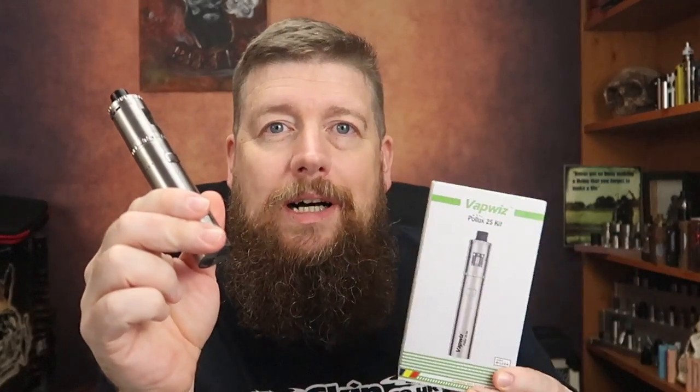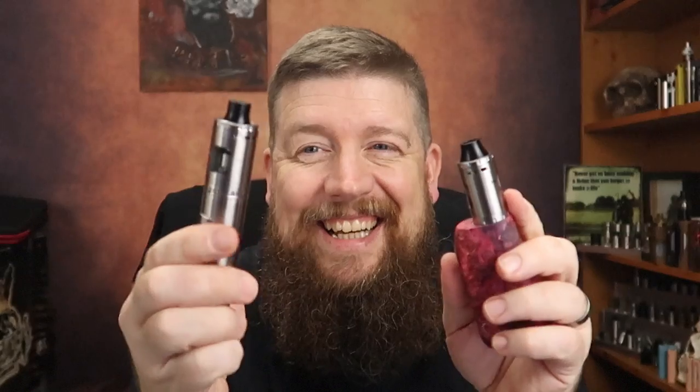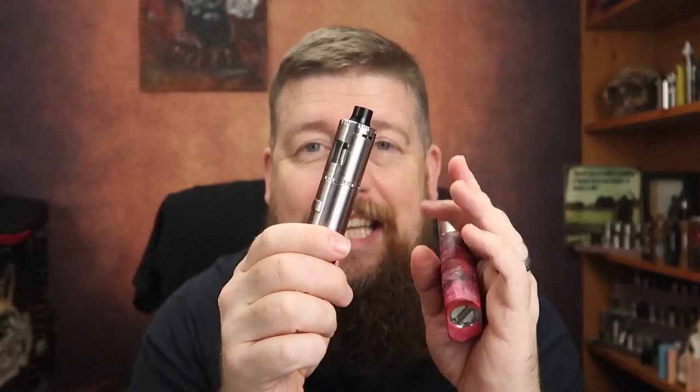The Pollux 25 kit is from a company called VapeWiz which is an arm of UD, and I've got to say everything about this I think is great. I've also got the little 22mm version. Let's have a little look at the 25 up close. I'll show you everything that comes with the kit, and then when we come back up top I will tell you all about it — because if you clicked on this thinking it might be a starter thing, it really isn't. This is a cloudy mofo. And they're cheap, by the way.